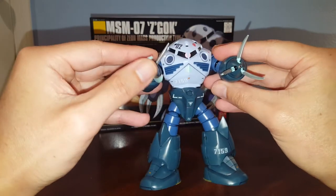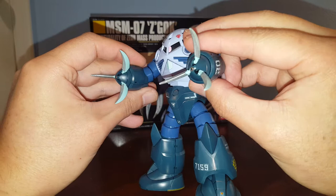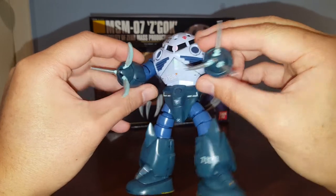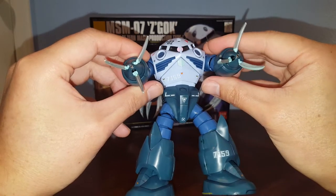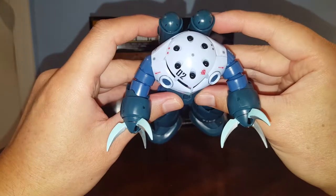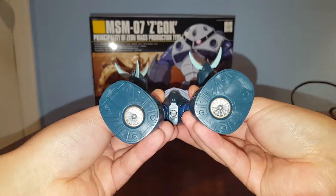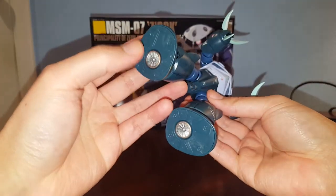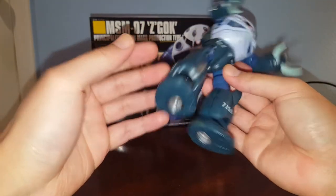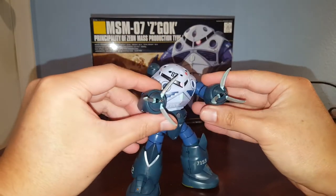I also painted the mega particle gun — you can see the tip of the hand right there. Those are painted with metallic copper to make the particle gun more apparent. Here we have the top which are missiles, and I also painted the bottom with the propellers.